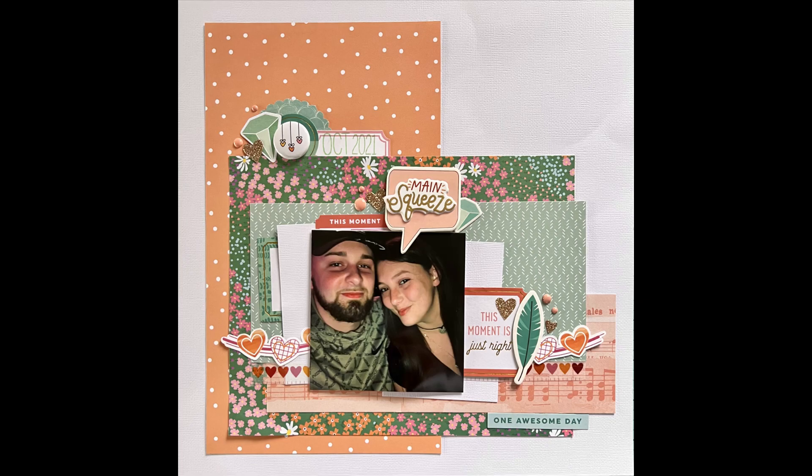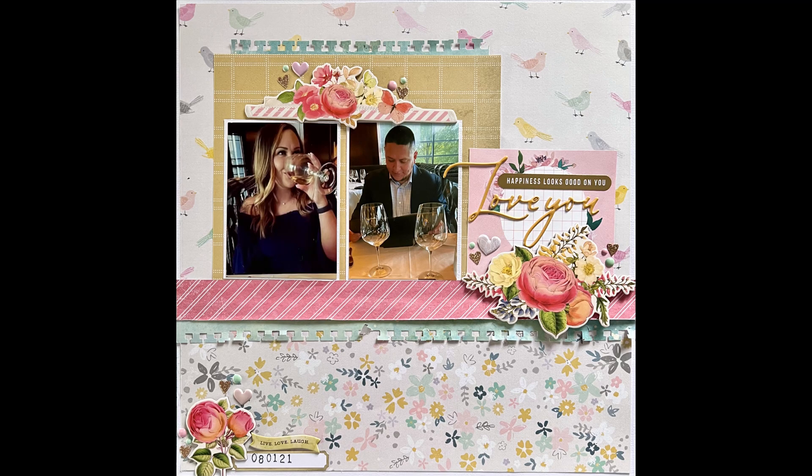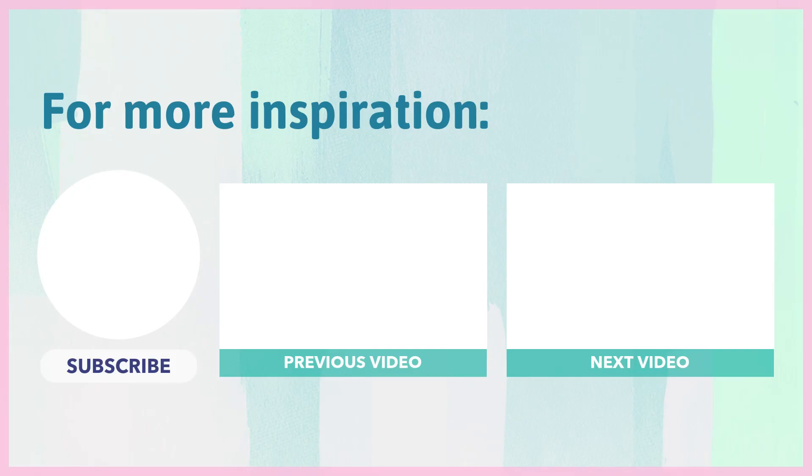I will be doing a wrap-up video very shortly to end this series. Thank you so much for watching. If you enjoyed this video, please like and subscribe and hit that notification bell so you know when I upload new videos. Thanks so much for watching. Bye!